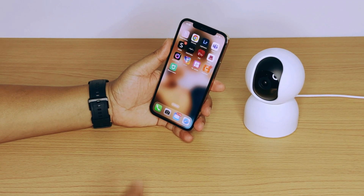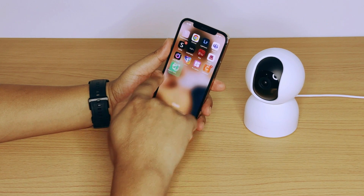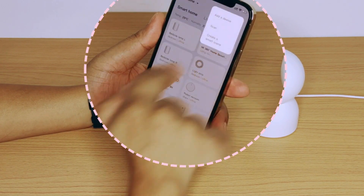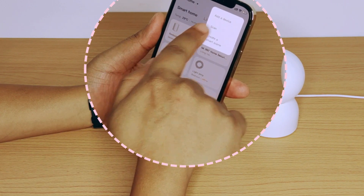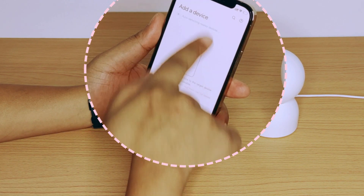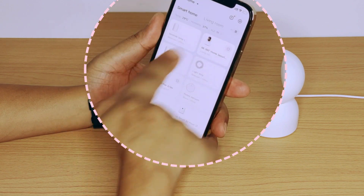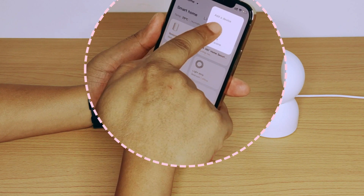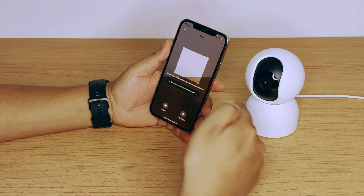Install the Mi Home application from the App Store on your device first. Thereafter, press the plus icon located at the top right corner of the app, followed by clicking 'Add Device.' If the auto scan does not proceed on the application, go back and proceed with manually scanning the QR code on the device. Scan the QR code which is located at the bottom of the device.